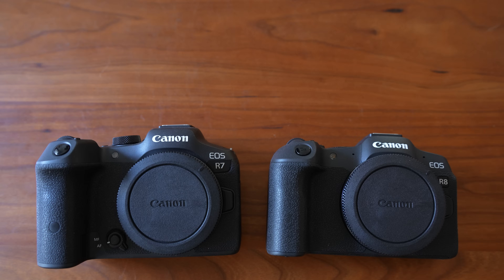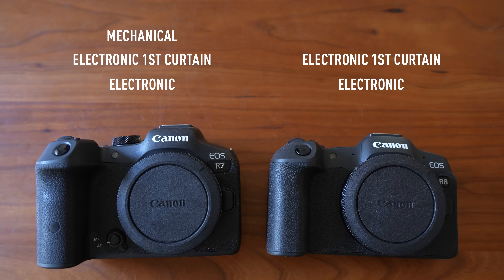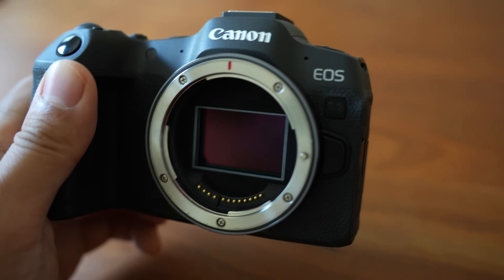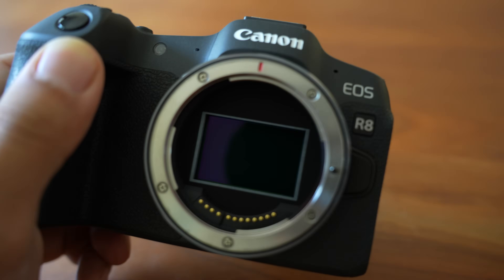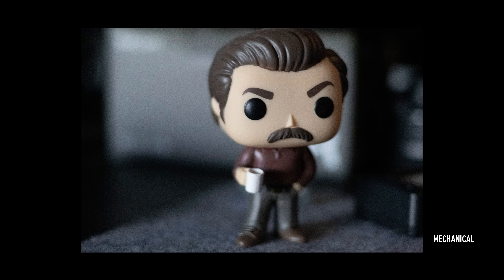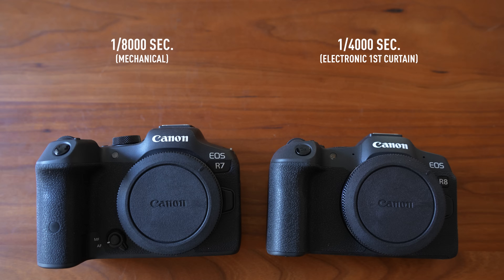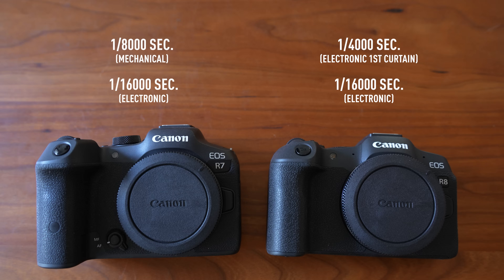One last hardware difference worth mentioning is the shutter. On the R7, you have three options: mechanical shutter, electronic first curtain, or full electronic shutter. On the R8, the mechanical shutter has been removed, so you can either shoot with a full electronic shutter or the electronic first curtain. I personally like to use mechanical shutters most of the time for the best results without any uncertainties. The electronic first curtain also has benefits like less vibration and noise, less shutter lag, and slightly faster flash sync speed, though you can get some distortion in the background with a fast lens. The R7's mechanical shutter's maximum speed is 1/8000th of a second, while the R8's shutter can only go up to 1/4000th. But they can both shoot up to 1/16000th of a second with the electronic shutter.